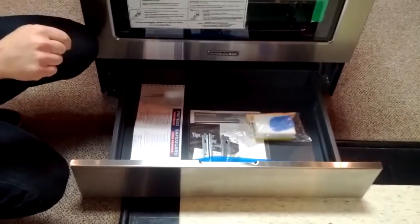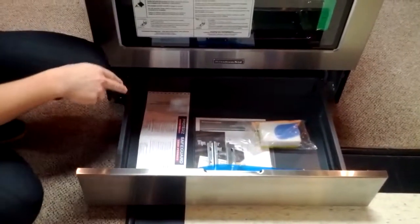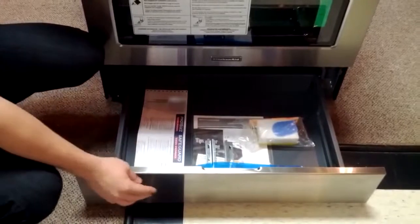Satin glide hinges allow you to get your baking stones, baking sheets, and muffin tins all in there without killing the slide.